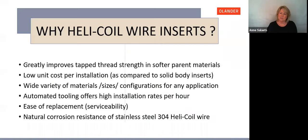Why use Helicoil wire inserts? They greatly improve tapped thread strength in softer parent materials. They offer low unit cost per installation compared to solid body inserts. They come in a wide variety of materials, sizes, and configurations for any application. Automated tooling offers high installation rates per hour. They provide ease of replacement — they're serviceable. And they offer natural corrosion resistance when using stainless steel 304 Helicoil wire.